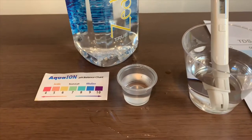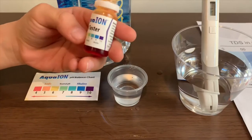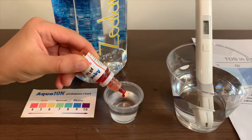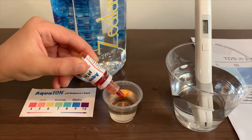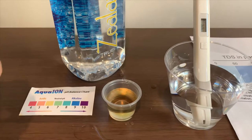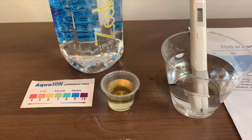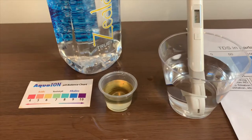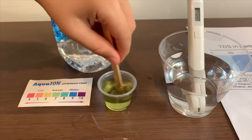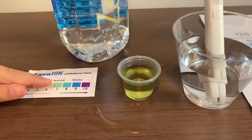Now, let's test the pH level. Only do two drops. And if you want to buy this pH tester, check the link down below. Let's mix it a little so we'll get a better result. I give this a 7 and a neutral pH.